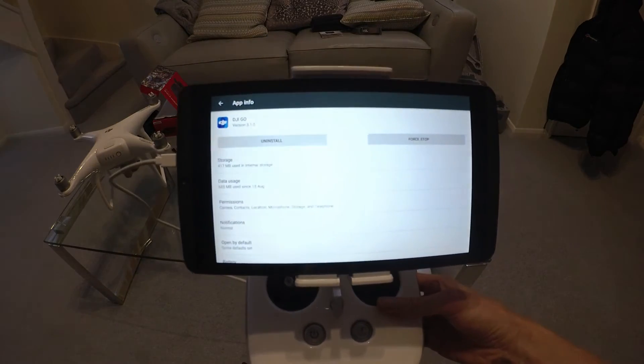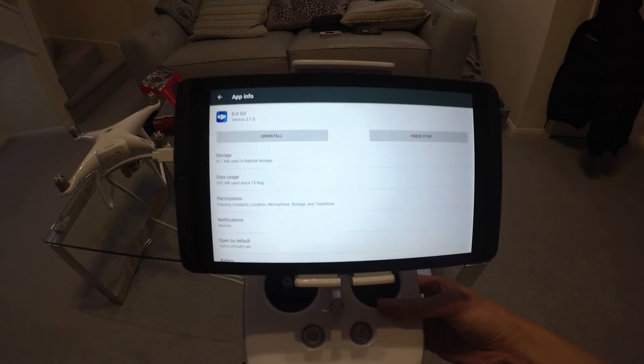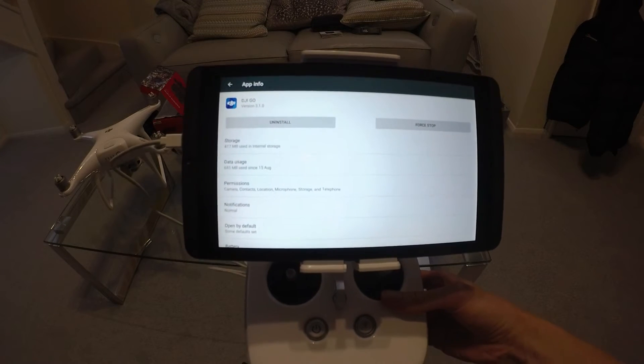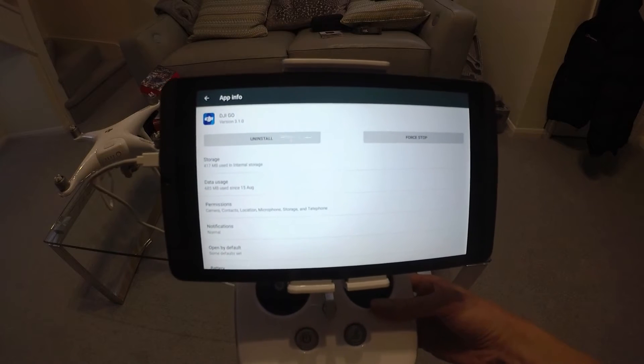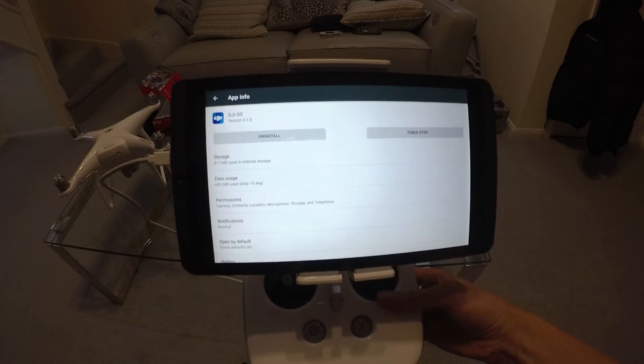I'm just going to try flashing the RC firmware to load version 1.8 again and see if the problem is fixed. You can see my app is on 3.10.